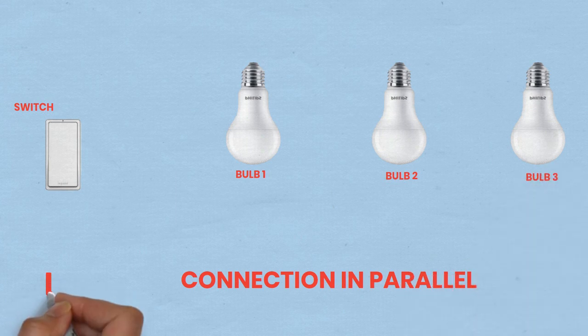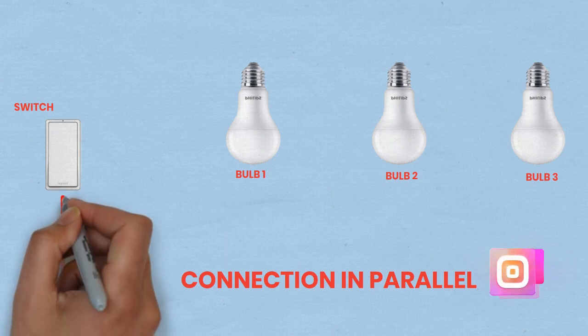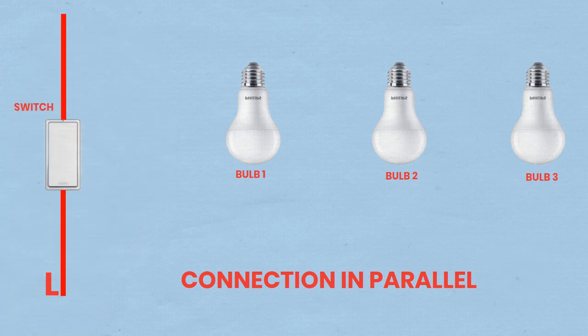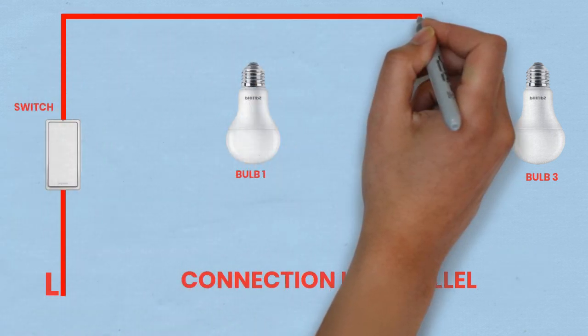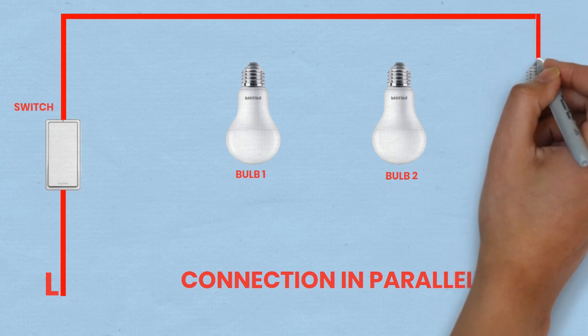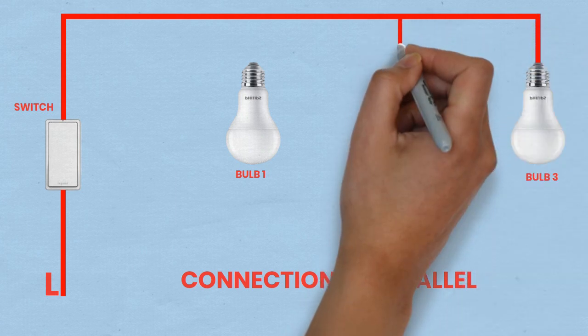Let's get started with Part 1: connecting bulbs in parallel. Mount the MCB — ensure it is properly installed in the distribution board and connected to the main power supply. Run wires from the MCB to the switch by connecting a wire from the output terminal of the MCB to one terminal of the single pole switch.